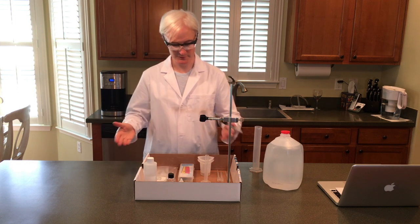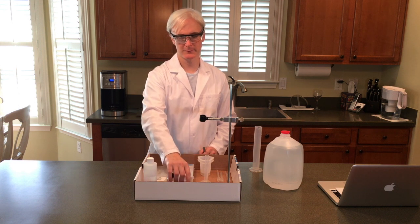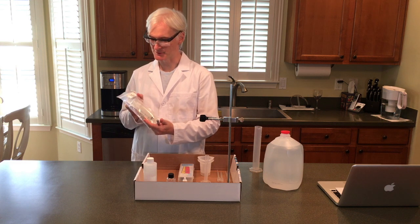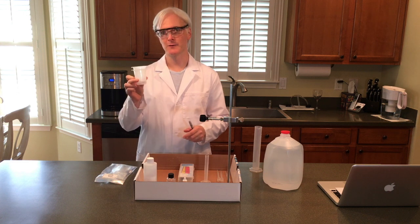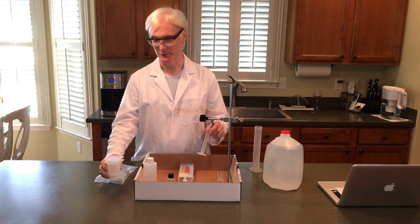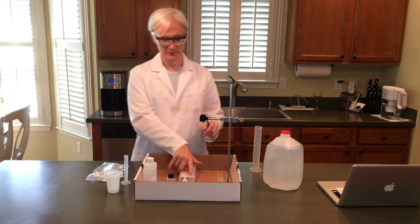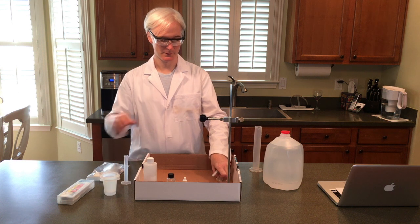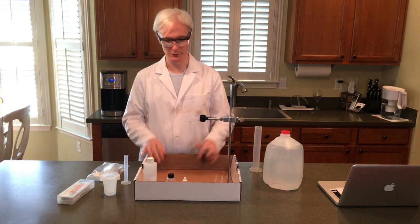In the kit we have everything else prepared. We have the acetic acid. We have the turmeric indicator. We have our stand. We have this pack here, which has our syringe and the stopcock that's in there. I've got two 100 mL beakers — they ask for one, but I've got two. A small graduated cylinder. The pH meter. You'll see why I have the extra beaker. Some pipettes, and we are good to go.